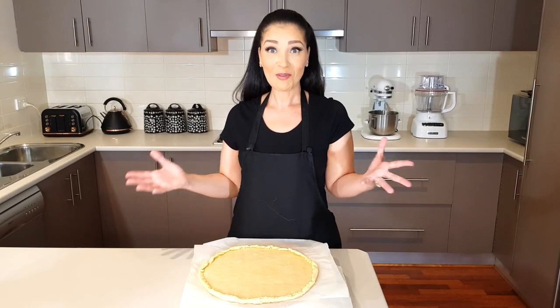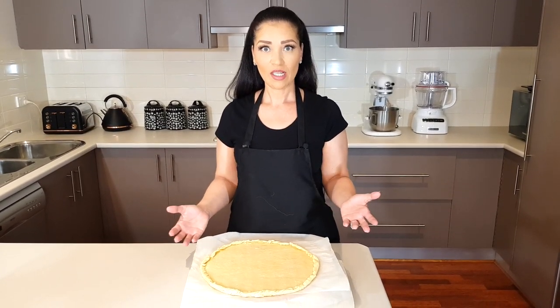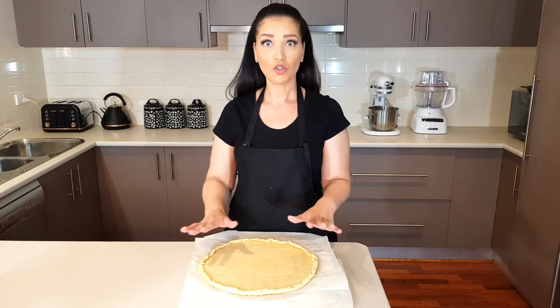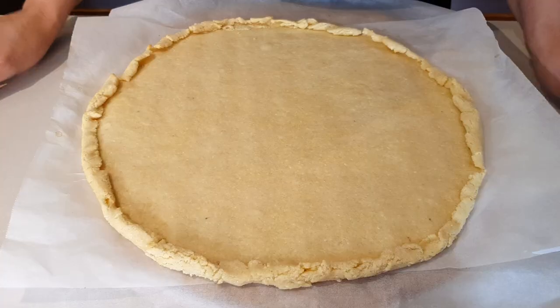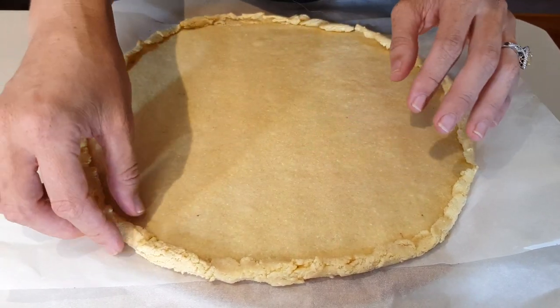That was quick! At this point I'll show you what the pizza base looks like — it's not going to have any brownness on it because you're still going to place your toppings on it and then it goes back in the oven until the cheese melts, and that's when it will go brown. Look at this — it looks like a regular pizza base!